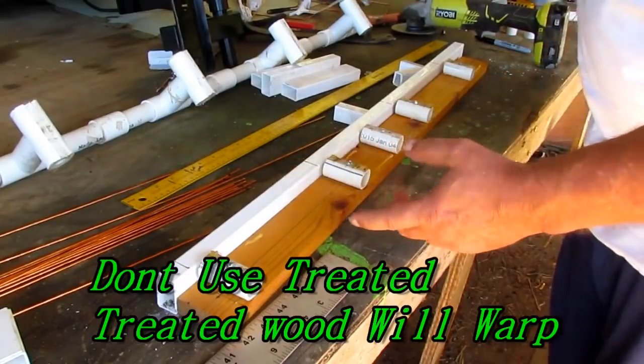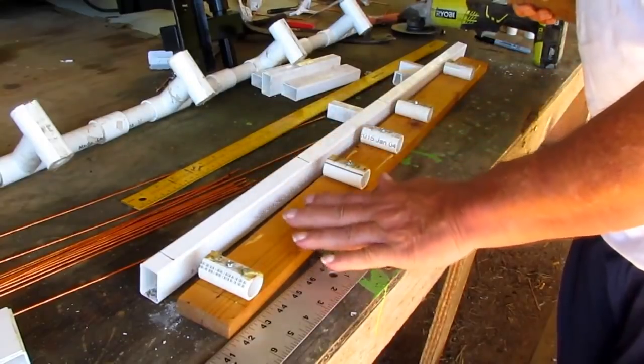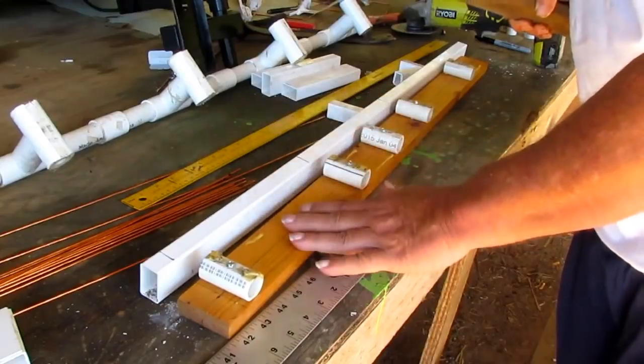Live wood will even be better. But see, I sell them. I make and sell them and install them and all that. And this don't look too professional to somebody that's buying one. Now, like I say, this right here is just as good.